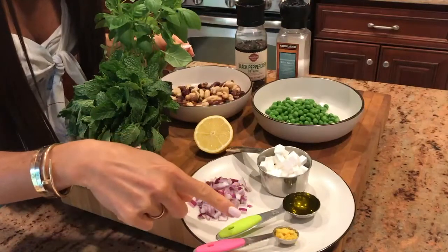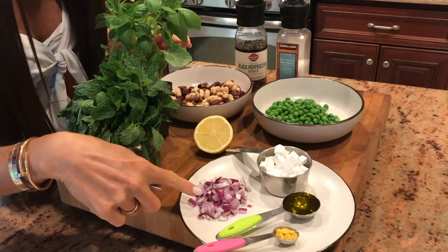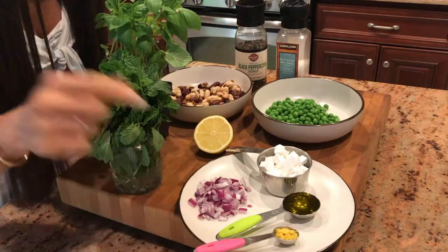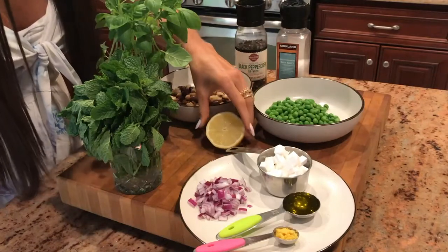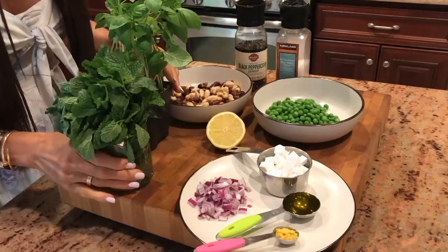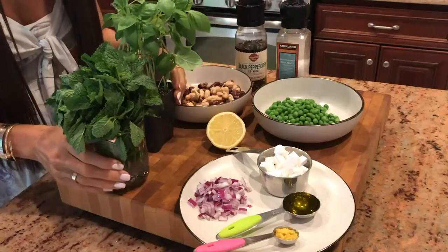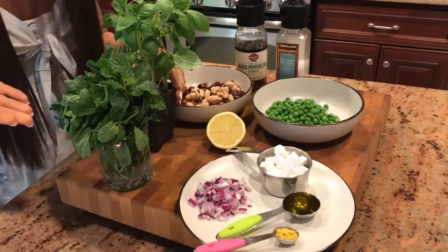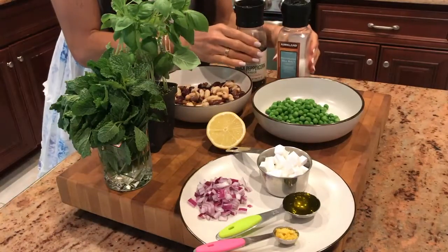One tablespoon of olive oil, about a teaspoon of lemon zest, half a cup of chopped red onions, half of a lemon that we'll squeeze and juice, and mint or basil. I'm using basil for this recipe, however mint can be used. You can also do both if you'd like. You will also need black pepper and salt to taste.